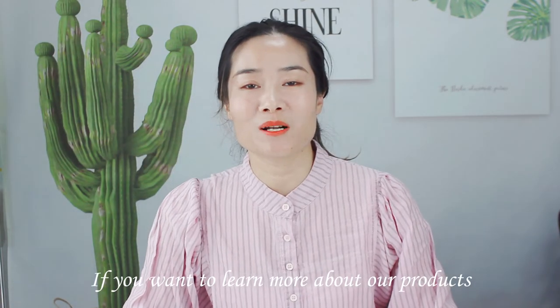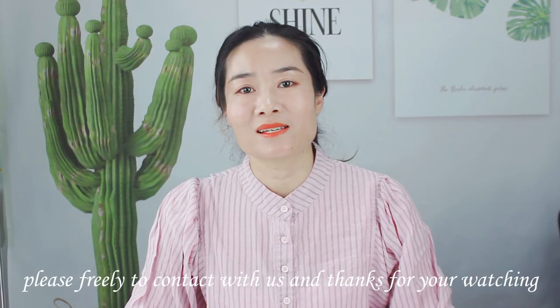If you want to learn more about our products, please feel free to contact us. Thank you for watching.